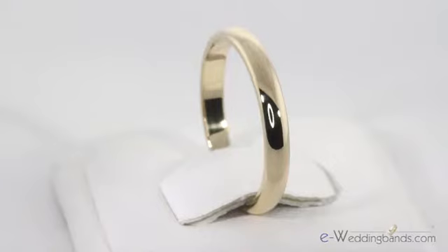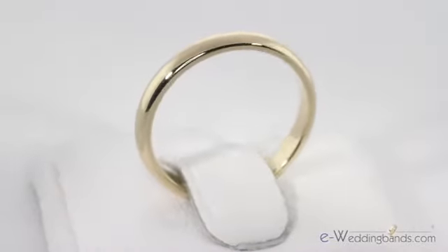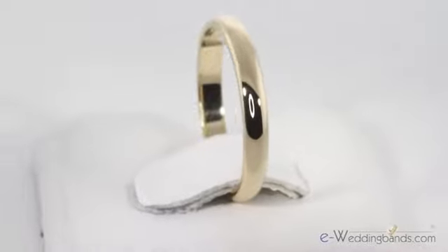Hi, I'm Charlie with E Wedding Bands, and today I'm wearing the 2.5mm 18k yellow gold domed wedding band. Excellent craftsmanship makes this classic domed band a great choice for today's brides. This simple but stylish 18k yellow gold wedding band is rounded on the top and flat on the inside.